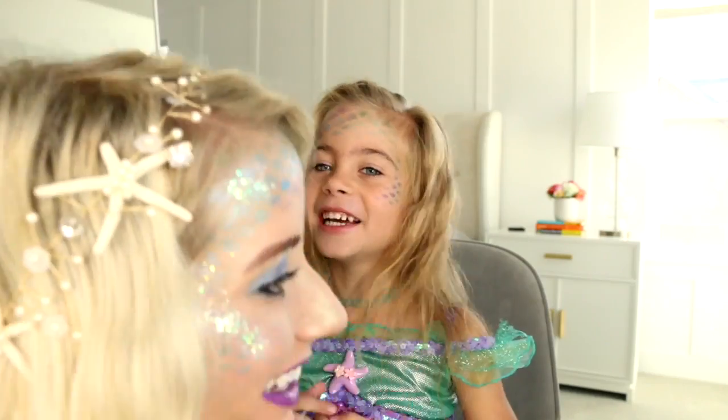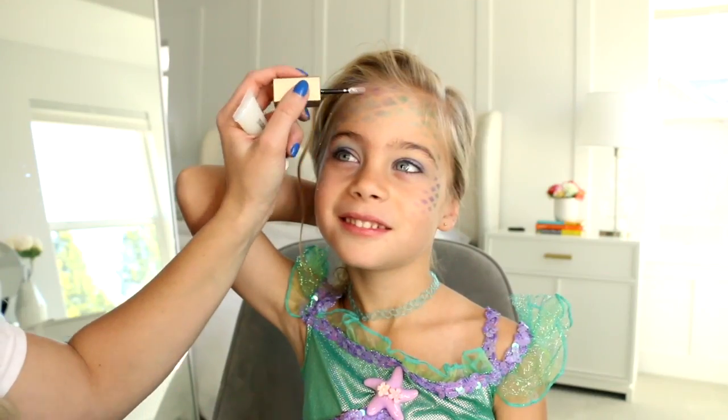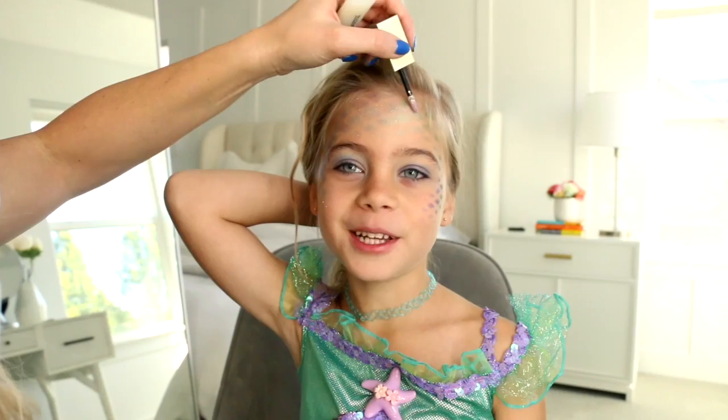Do you love it? Yeah. Like how much? A lot. What are your thoughts on this? I'm looking amazing.